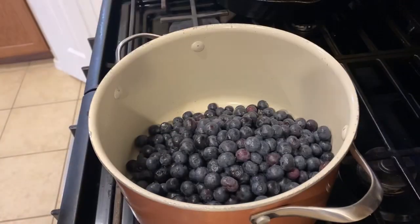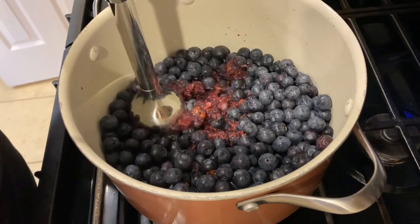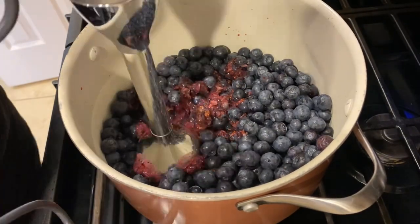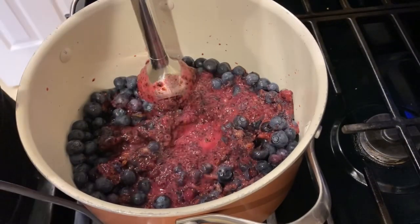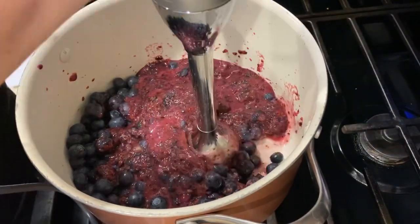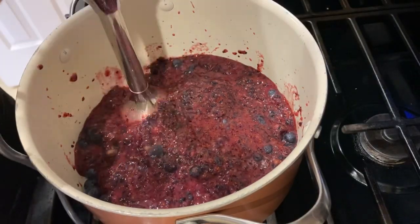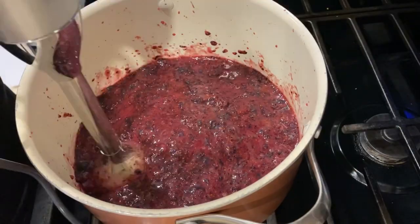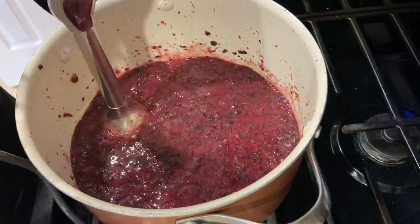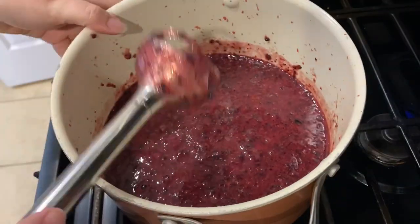Hey guys, today we are making a quick and easy blueberry jam. I am starting with six cups of blueberries. I washed them really well and then I poured them in this pot. You were supposed to roughly chop them, but I just used my immersion blender to go ahead and chop them up. I didn't want to use a cutting board and chop these berries up — this just seemed the easiest way.